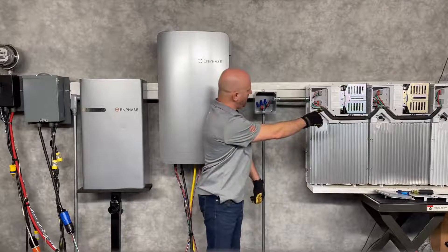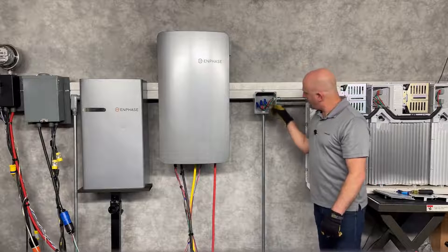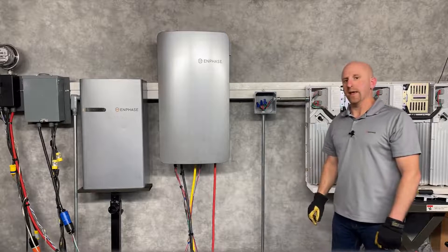You can see that one battery circuit enters here, and the other battery circuit comes down here up into the conduit, and then the combined battery circuit actually ends up heading back down that conduit to where it interconnects.